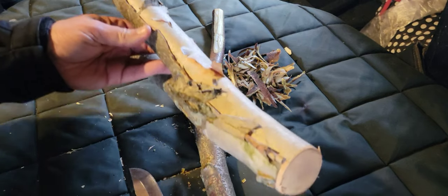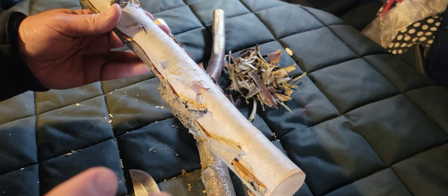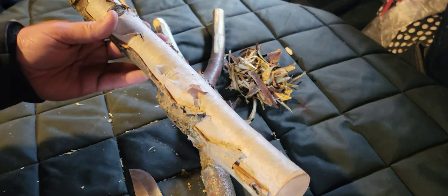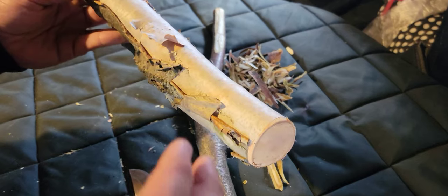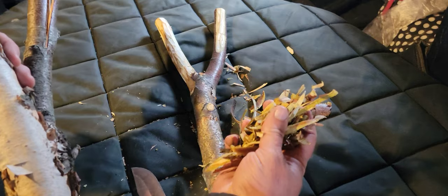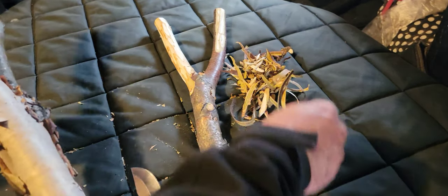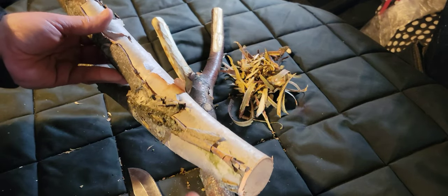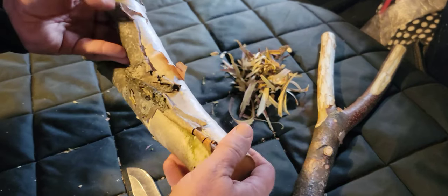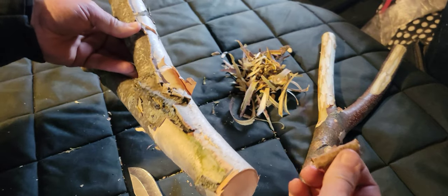This river birch branch came down at a perfect time because we had daytime temperatures above freezing in the 40s and nighttime temperatures well below 32. So there are a lot of nutrients that can be found in the bark and cambium of this branch, and we want to retain as much of that as we can.